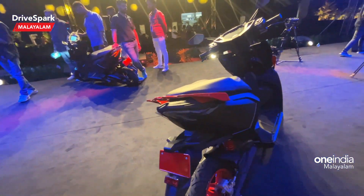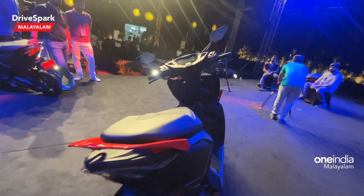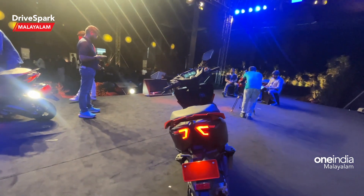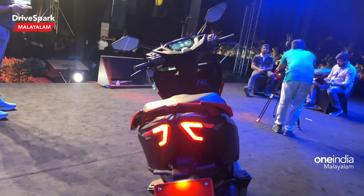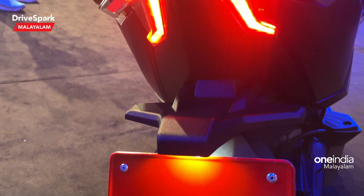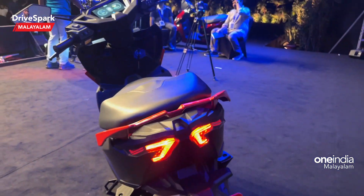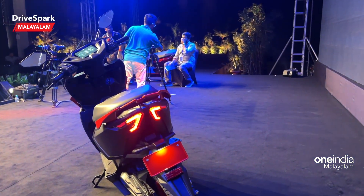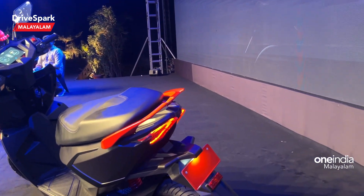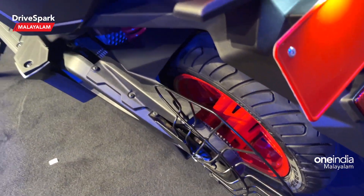Looking at the rear profile, there is a very attractive brake light. We have a light-up brake light, a reflector, and grab rails. On the other side, we have a saree guard. This is the end of the swing arms — a solid rare profile overall.